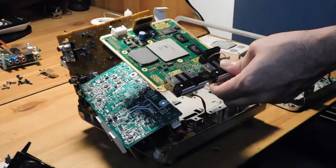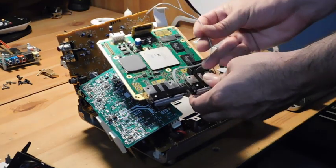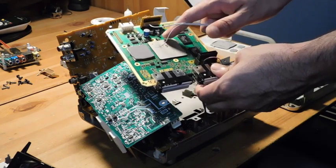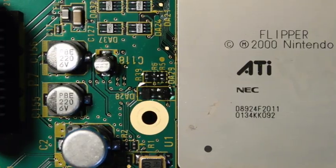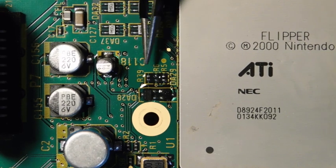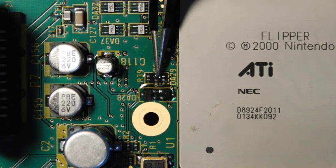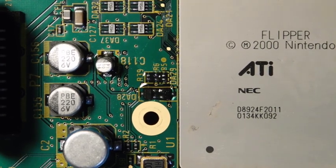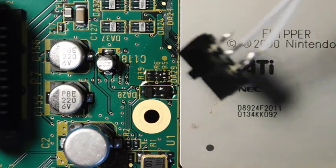We're going to be installing a switch. I wired this up earlier, and this switch will allow me to toggle between American and Japanese firmwares. We're going to zoom in and I'll show you exactly where that switch gets installed. What we have here is the main processor for the GameCube — it's called the Flipper, which is kind of cool. You'll notice there are two resistors: one up here, one over here, and then an empty space in the center. On a Japanese GameCube that's normal, and if you put a switch in that open space, toggling it one way gives you American firmware and the other way gives Japanese firmware.